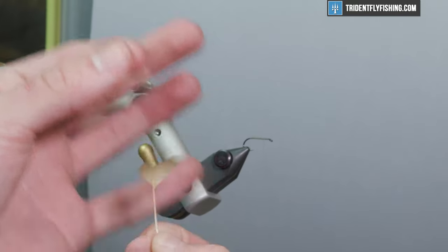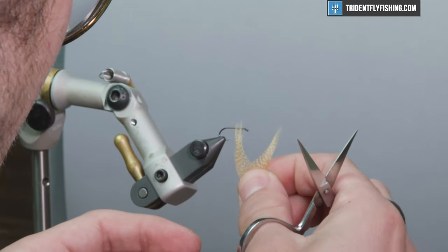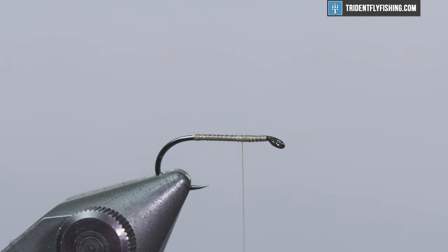Get rid of the stem and you'll be left with a feather that has a nice V-notch in it. That gets rid of the stem for your wings and reduces bulk while making them a little easier to work with.